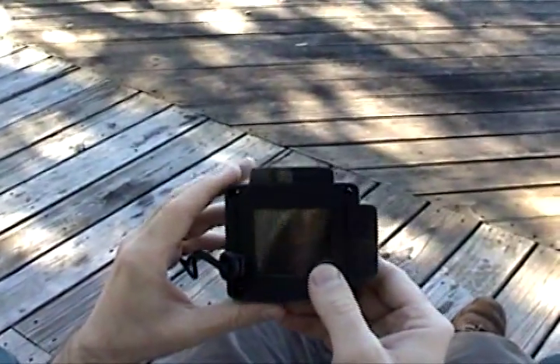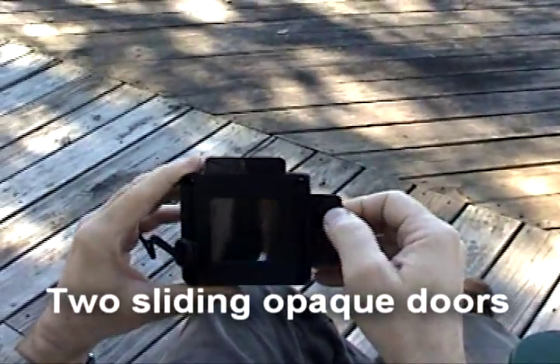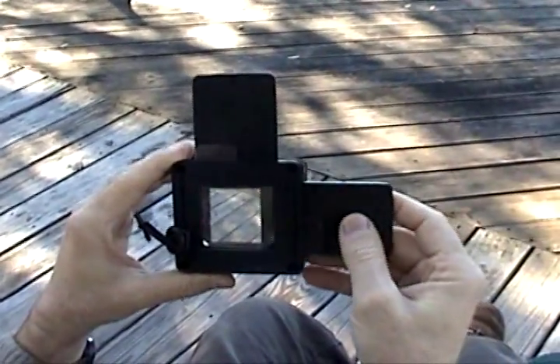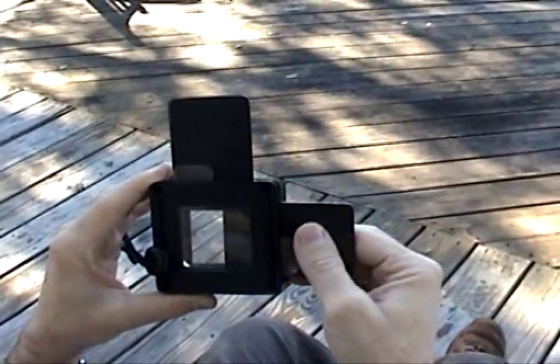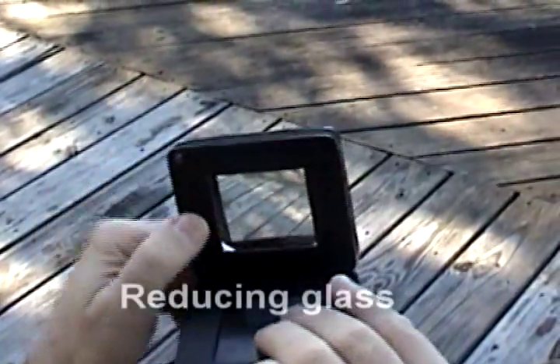This is the Jewellbox viewfinder, and the features that you have are two sliding opaque doors that will capture a composition within a two-inch frame. So I can choose to have a vertical composition, a horizontal composition, or a square composition. I can even choose to have a smaller square or a smaller vertical or horizontal based on these two opaque sliding doors.